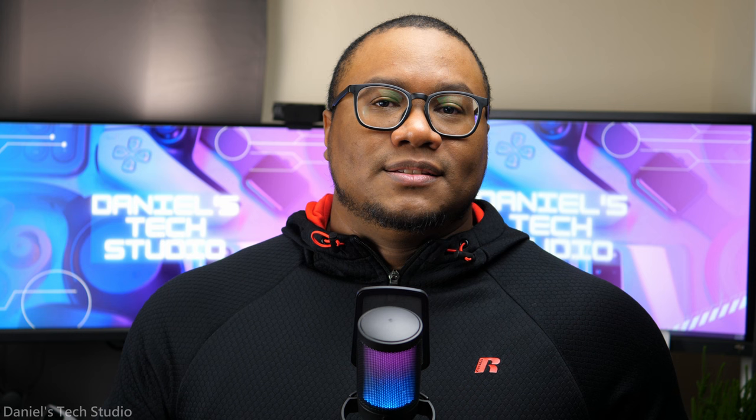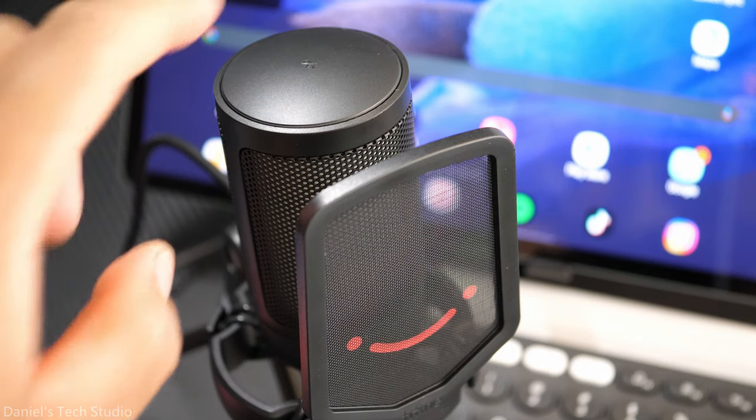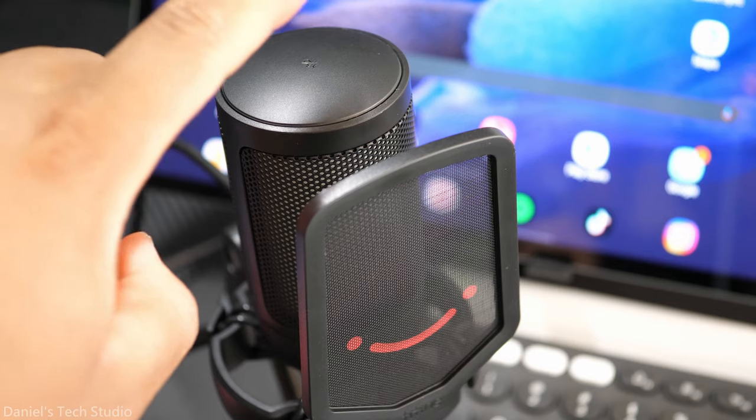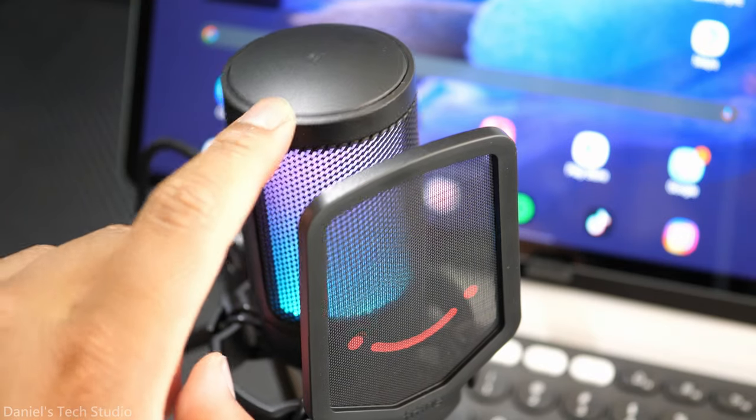On top of the looks, this thing is just functionally great. My favorite part is the mute button that you just have to touch. No more fumbling with the mic, trying to find the mute button and pressing it hard enough — thereby making it super loud for whoever is listening to you. Just gotta give the guy a little boop and he's muted. No fuss, no drama, it's chill.